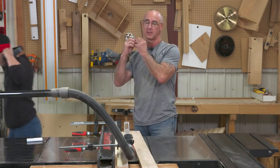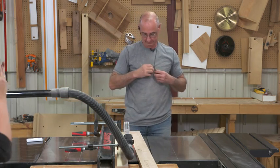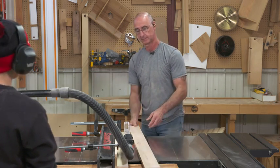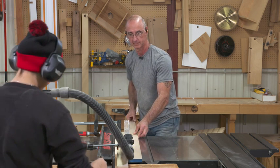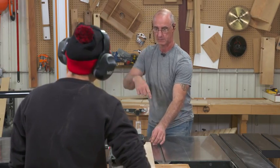You ready for that operation? Yeah, let's do it. It's all you.